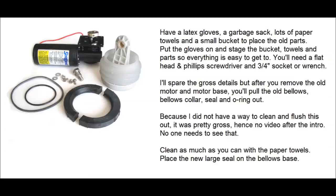Before putting those pieces back in place, make sure that large seal is on top of the bellows base, and that everything's clean. Once that's done, place the bellows with the bellows collar on it, along with the smaller o-ring — there's a little spot on top of the bellows collar for it to sit into. I found it easier to place that o-ring on the inside ring of the motor base instead, which made assembly much easier once I had the proper sequence down.